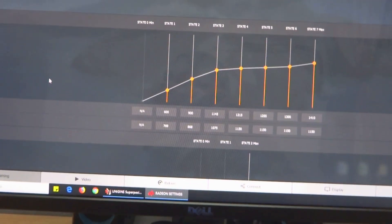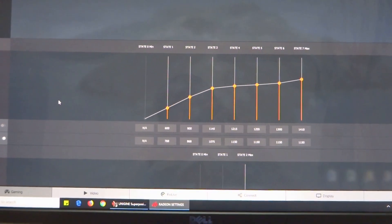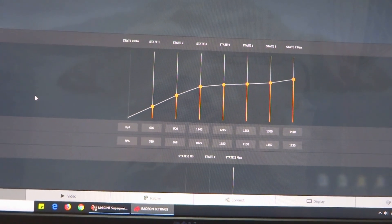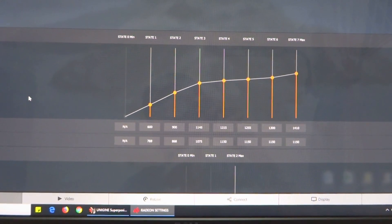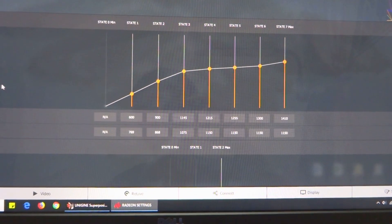Hey guys, welcome back to my channel — this is Penguin Tech. Today I'm going to try to undervolt my Sapphire Nitro Plus RX580, since many of you watched my undervolt guide which I did using the PowerColor RX550. But this time I'm going to try it on my Sapphire Nitro Plus RX580.